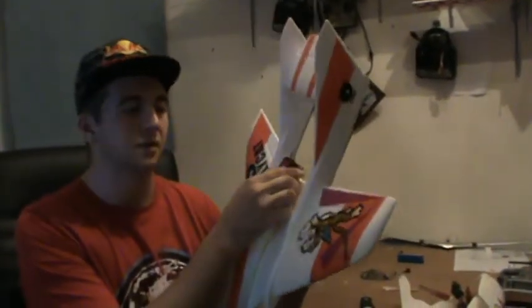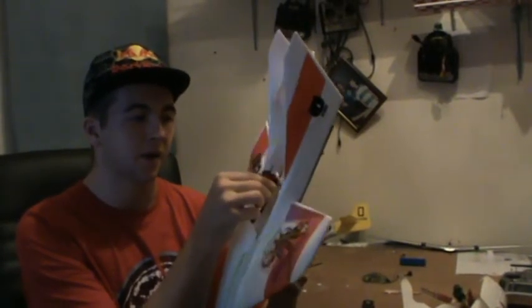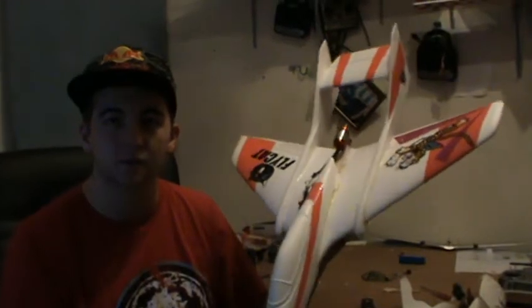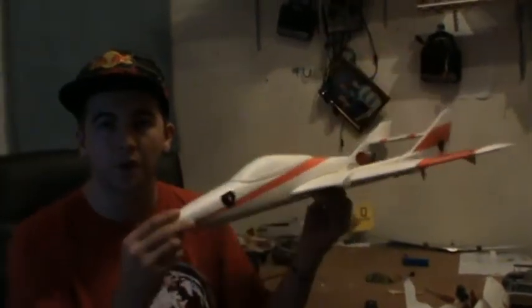I'm running a 3550KV motor here — it's an Energy 2218, rated at about 500 watts. So once we've got it all hooked up and everything, we'll do a test on the watt meter and see how much power is coming out of this little baby.